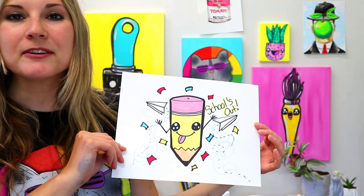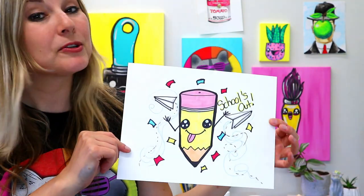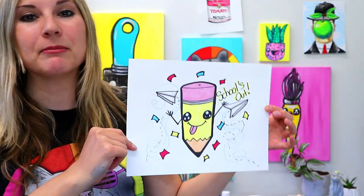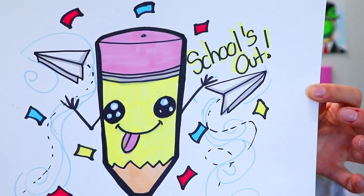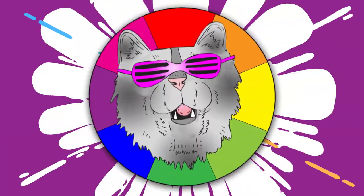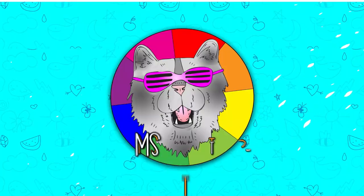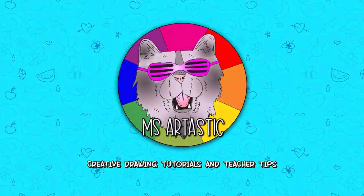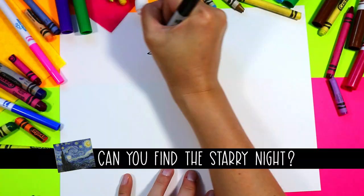I'm Ms. Artastic and in this video art tutorial we're going to be drawing a lovely schools out pencil with paper airplanes. Grab your favorite art making mediums and let's make some art! Teachers, don't forget that you can find all my fully planned and engaging art lessons in my TPT store — simply search Ms. Artastic on TPT.